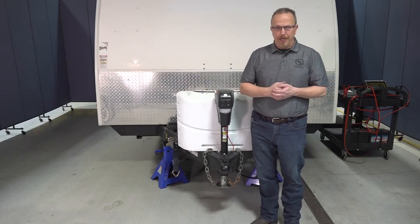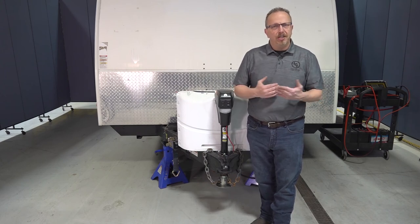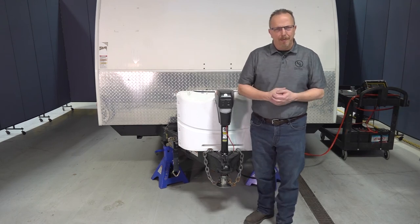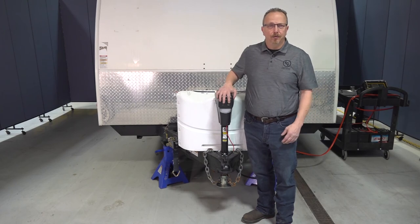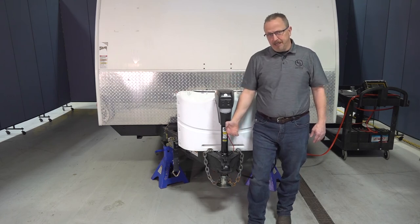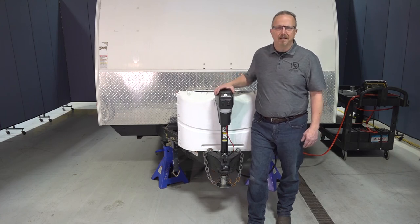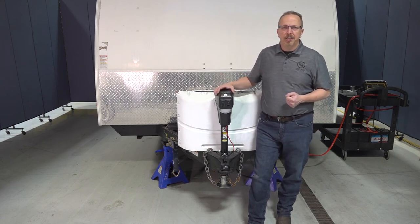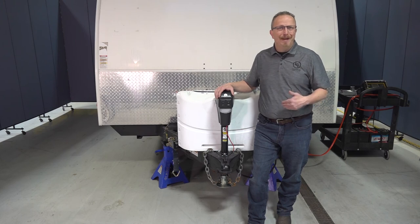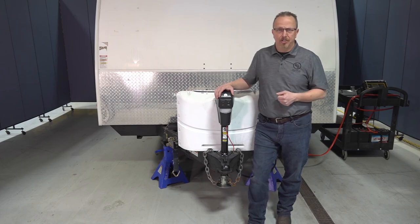Let's talk about troubleshooting. First and foremost, make sure you've got a fully charged 12-volt deep cycle battery. Low voltage on the 12-volt battery can cause that 30 amp inline fuse to blow. Another thing to mention: if your jack starts making a clutching noise, you will get this when you are either fully extended or fully retracted and have passed the limit of extension or retraction — that is just to protect the motor. Clutching can also be caused if the unit is overloaded. If you have too much weight on the tongue and you hear that noise, you will not be able to use the tongue jack and will have to manually extend or retract it.